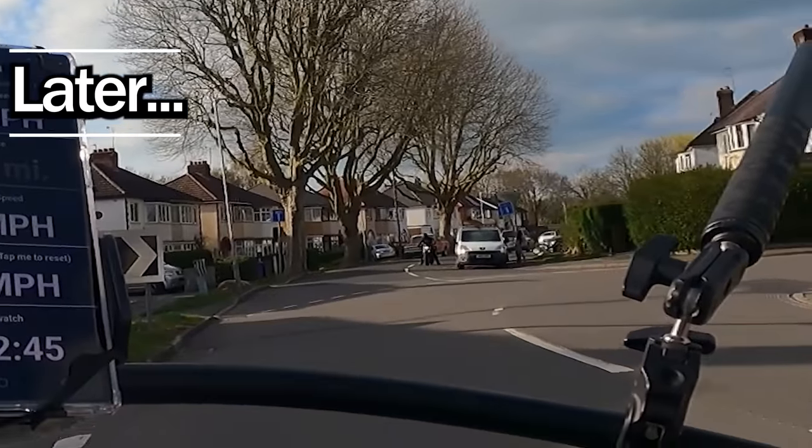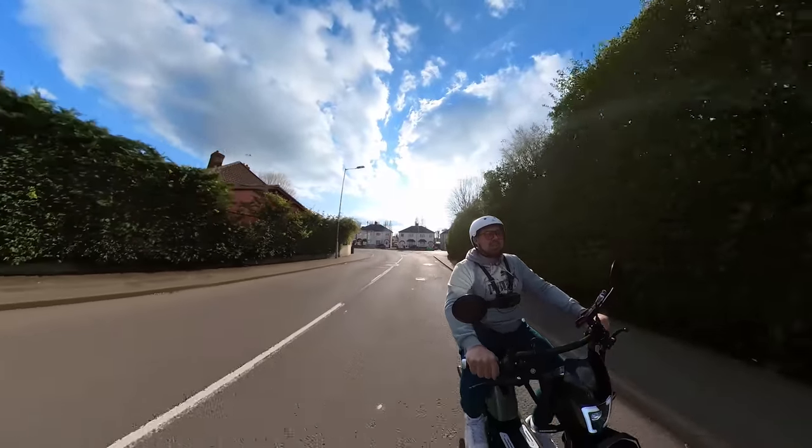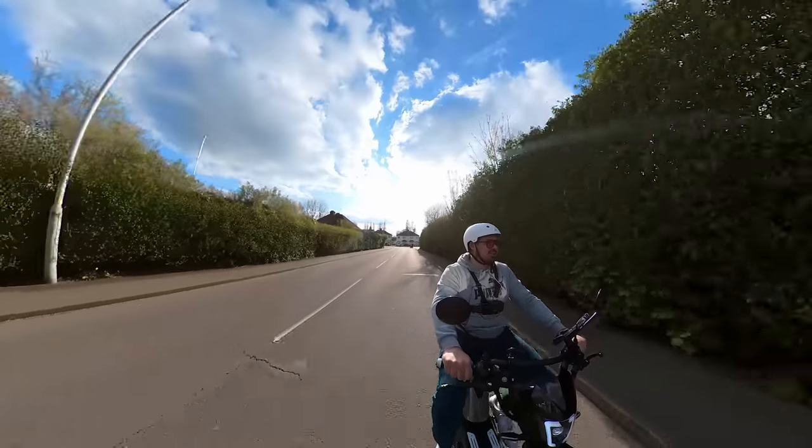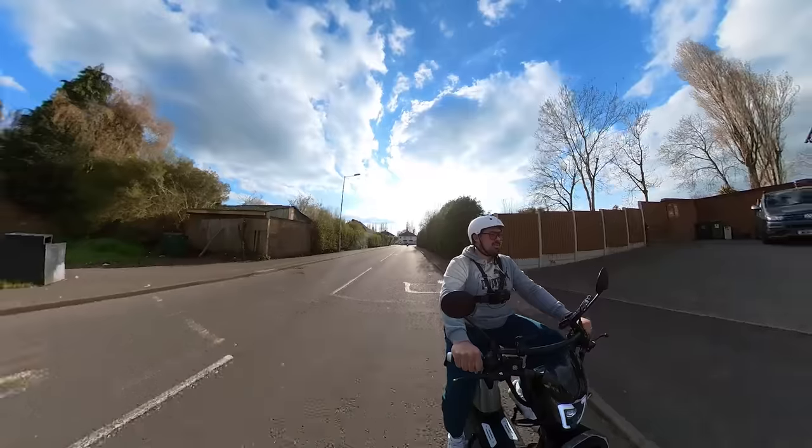Oh, motorbikes. I reckon they're going to zoom past me there. Oh, they've got a scooter. Let's make fun of him. Let's steal his camera. They're coming in there.